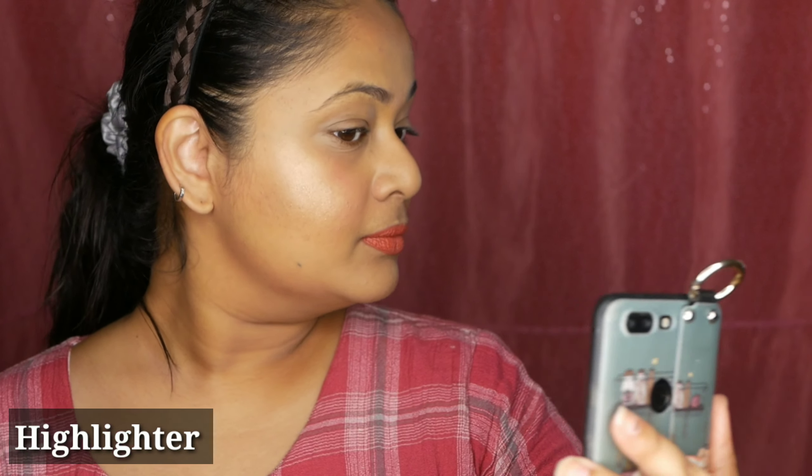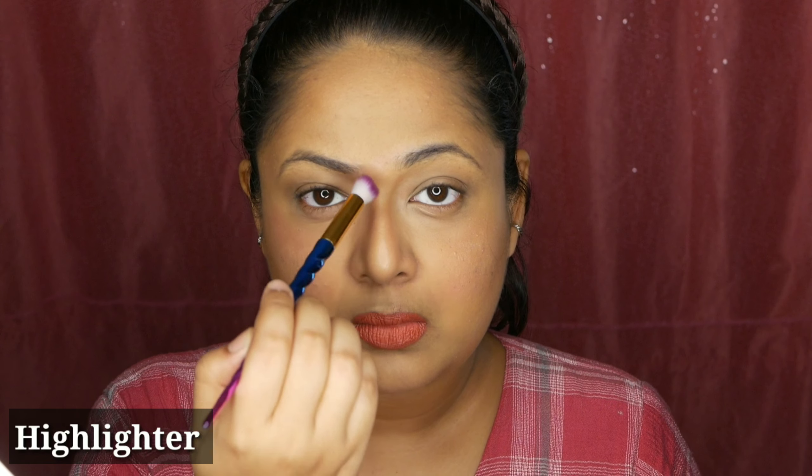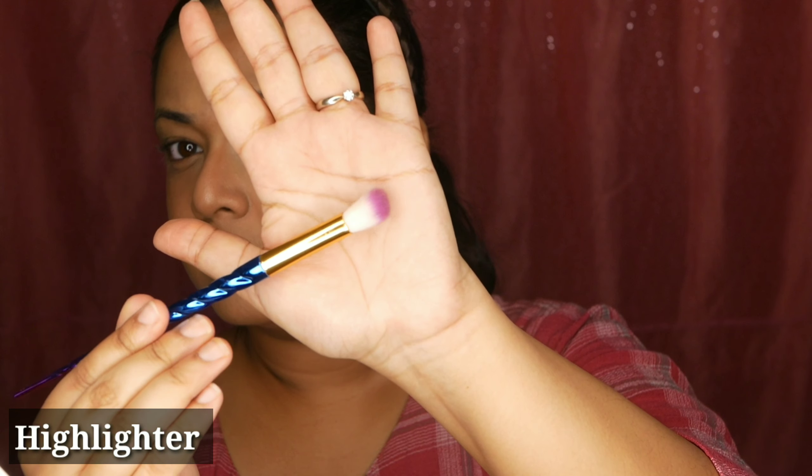You can apply the highlighter all the way up towards your eye line so your cheek looks like it's pointing upwards. I absolutely love how the highlighter, blush, and bronze look makes my face look healthy. You can also apply highlighter onto your nose, underneath your eyebrows, and below your chin. You can use a fluffy eyeshadow blending brush for highlighter too, but I prefer a fan brush because as a beginner, the fan brush does a better job.